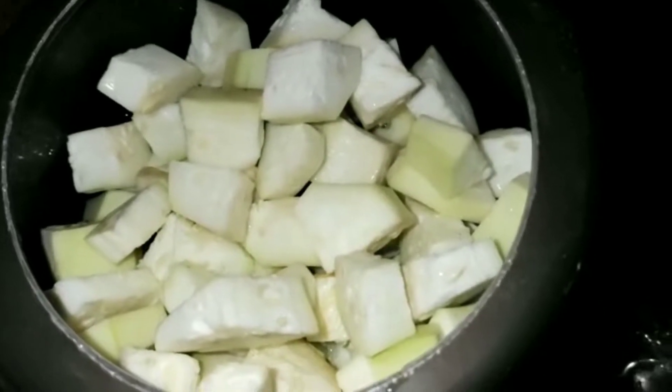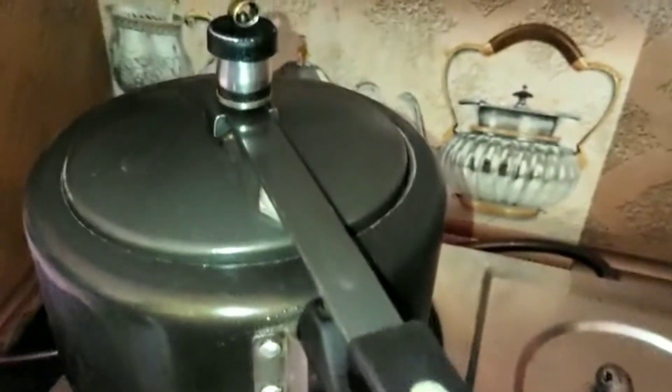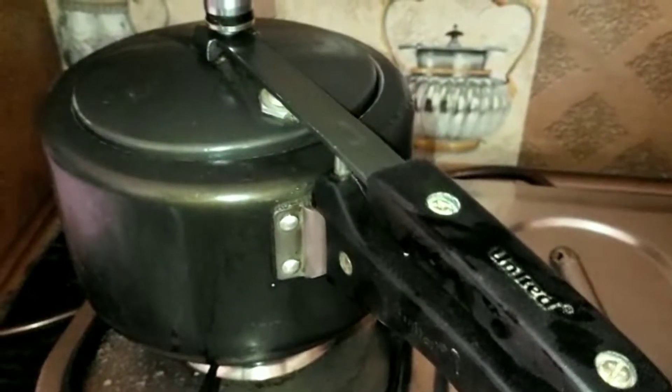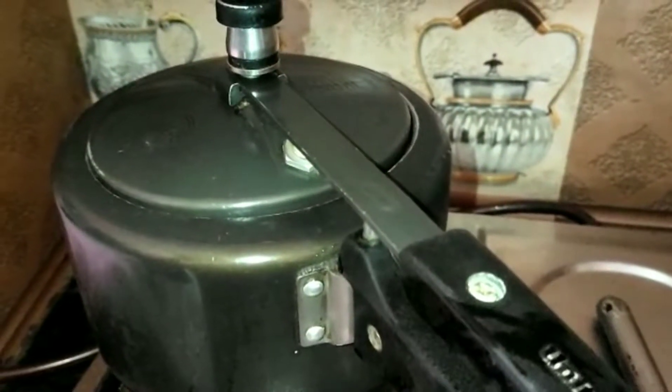Here I have put this cooker and the flame we will keep it medium. You should make this vegetable — you will be very happy. Here we have taken a lot of water. My viewers make a lot of good vegetables from my videos.